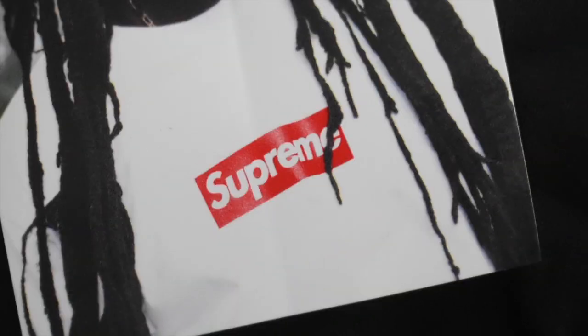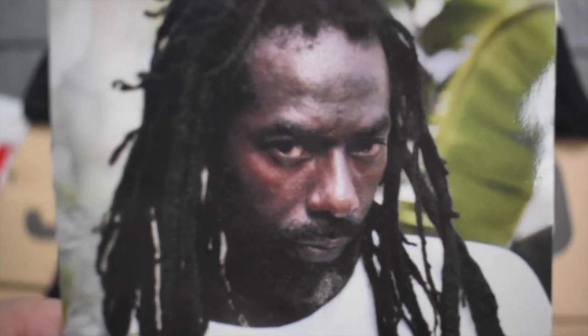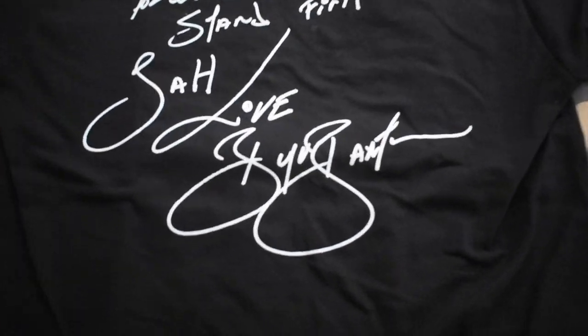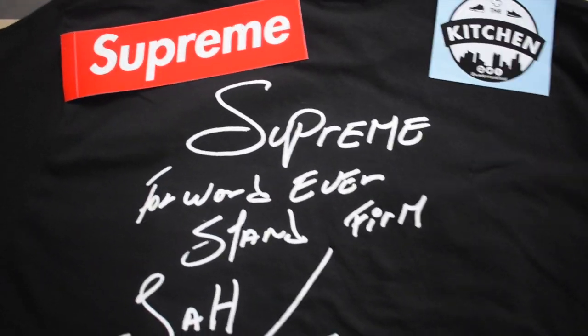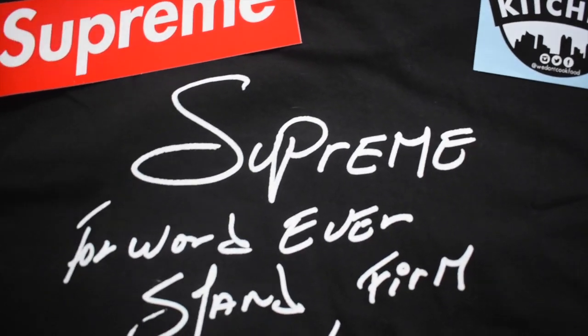Again, here's the sticker. And here's the back of the tee — as I mentioned, the same phrase right here as you guys can see.